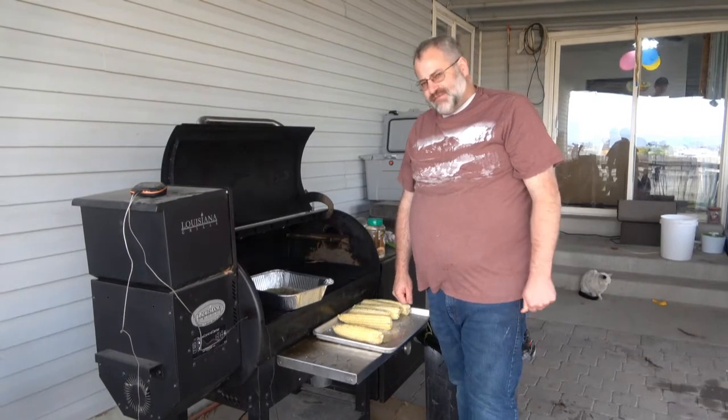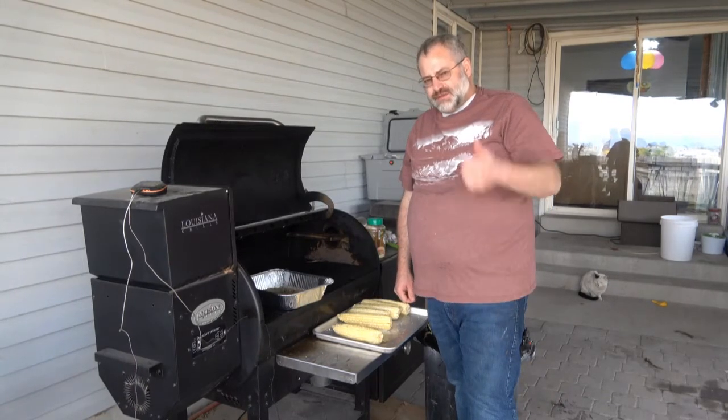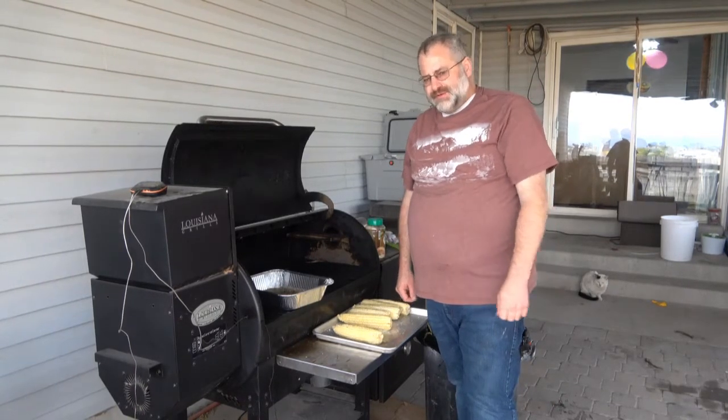If you like this recipe, give it a shot. If you want to see more like it, come see us on Rod Doing Stuff. Give us a like, a thumbs up, and subscribe — it's free. It's real good.